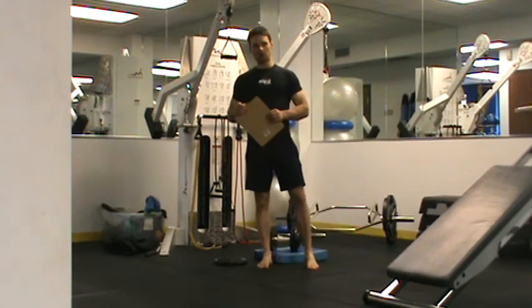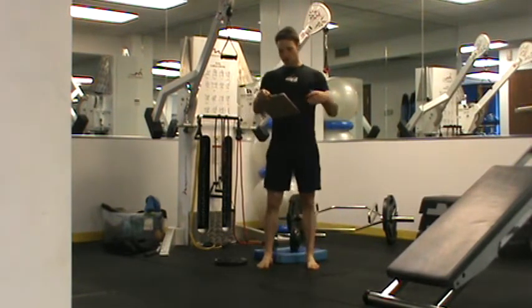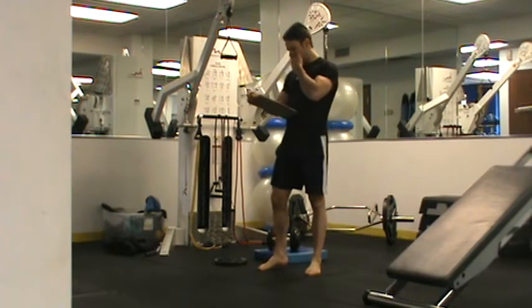This is Chris Kent with your Model Fit Workout B Block 1. For Workout B, we're going to start out once again with our core circuit.